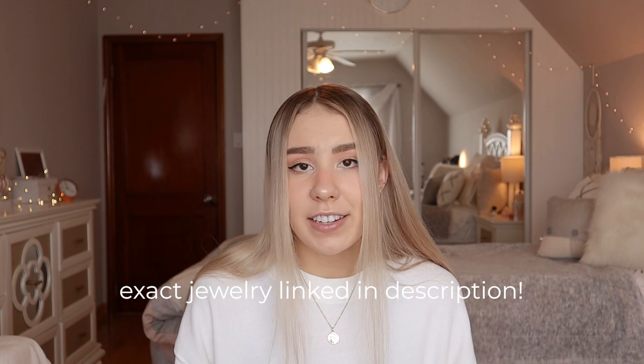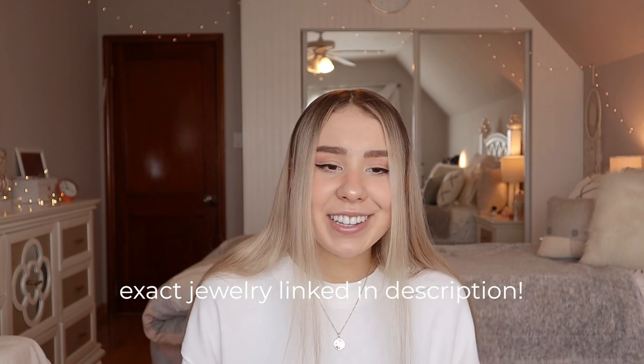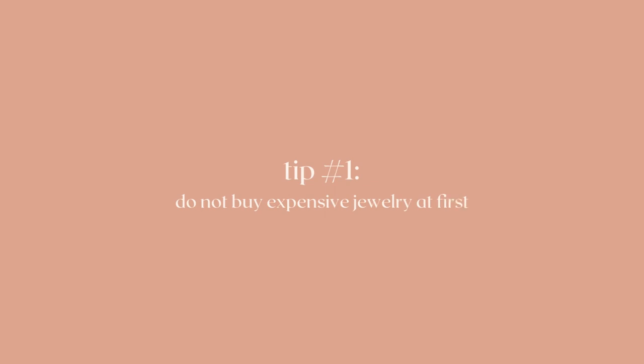The exact earrings I have will be linked in the description with the sizes and everything. I'll definitely be purchasing more jewelry because I've had these for about a year or two and feel like I need to switch it up. Now for some tips if you're trying to figure out what size you need: first, don't get really expensive jewelry right away if you don't know your size. You don't want to buy a hundred-dollar earring and find out it doesn't fit, because you can't return piercing jewelry since it's not sanitary. Start out experimenting with cheaper, affordable jewelry.